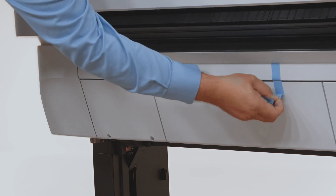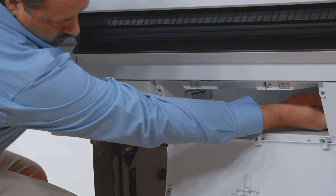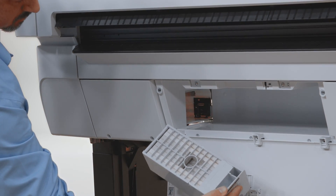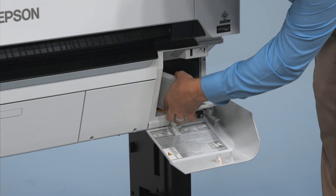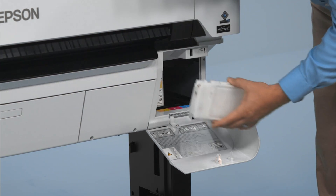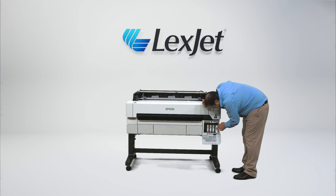Remove the blue tape from the maintenance box door on the front of the printer. You will find two maintenance boxes behind this door, one on the left side and one on the right side. On the bottom front right side of the machine you will find the door for the ink tanks. Open this door and shake each ink tank to mix the pigment thoroughly before installing the cartridge into the corresponding color slide, then close the compartment door.